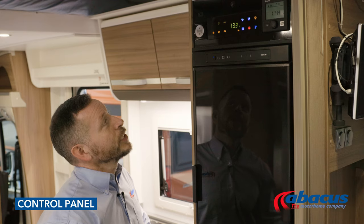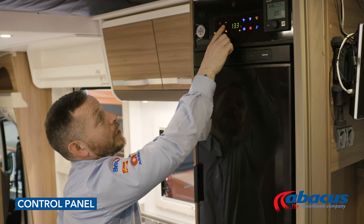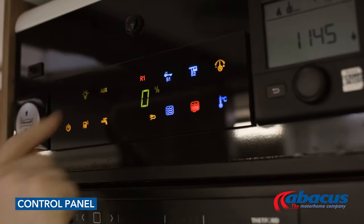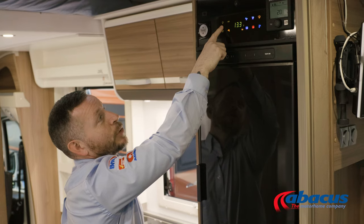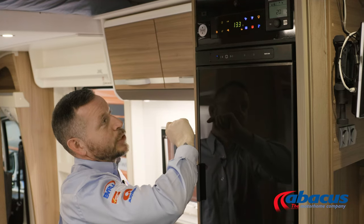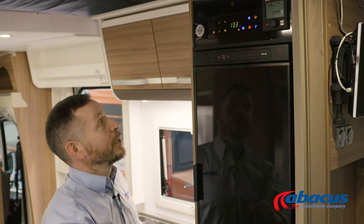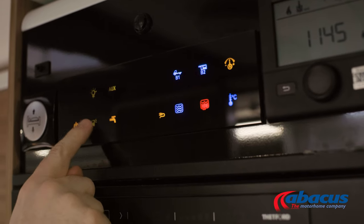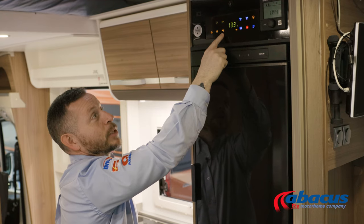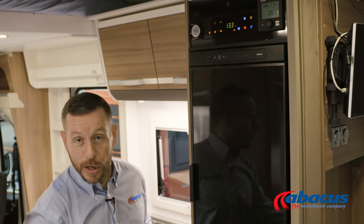The control panel on this model has several lit-up icons. Auxiliary — leave that on green. This one here will activate your internal master lights. Once that is on green, you can use the switches that you'll find in the front and in the bedroom areas. This one here operates the outside awning light, and this one here operates our water pump, which you'll need for taps, shower, or flushing the toilet.